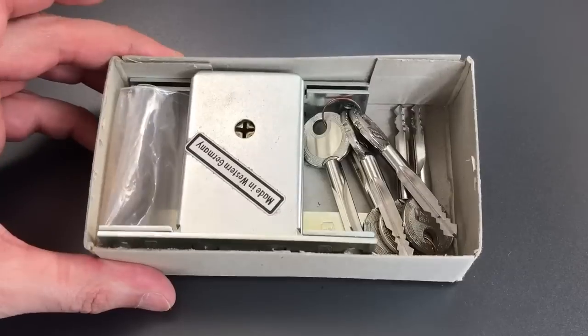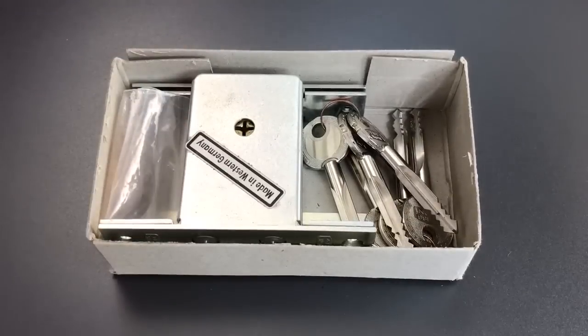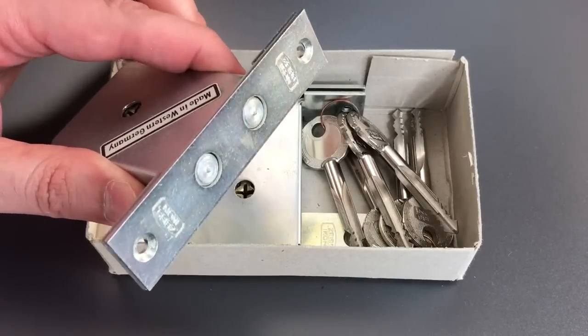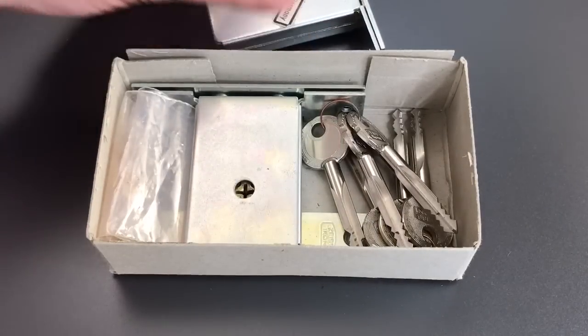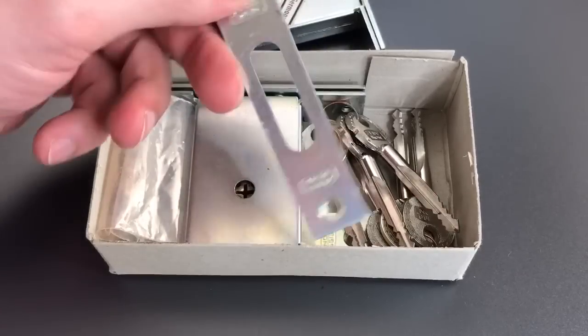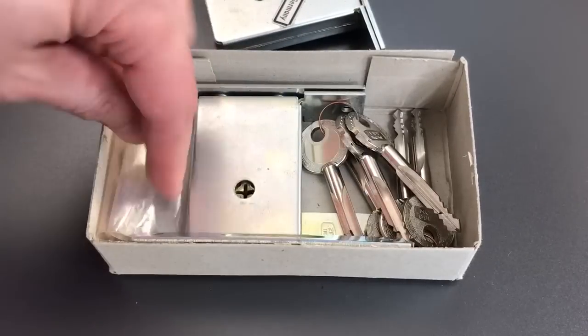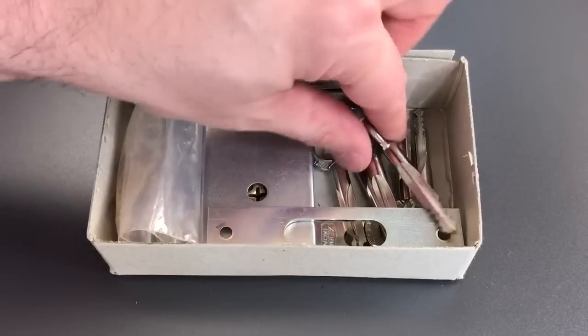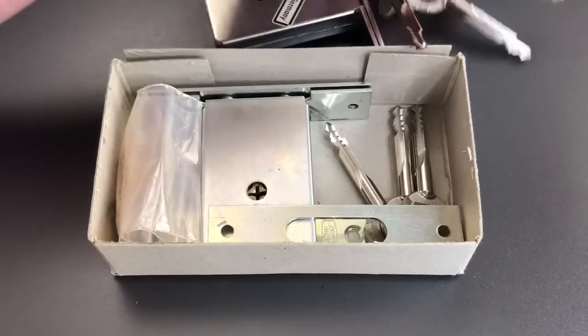So I think it was a heck of a bargain. Let me show you what I got in the package. First we get two of the locks themselves — we'll be looking at those a bit closer later. We get the striker plates they're designed to be used with, some mounting hardware that has rusted, and then we get six of the cruciform keys.